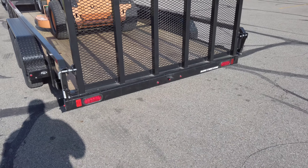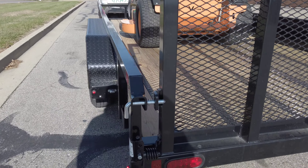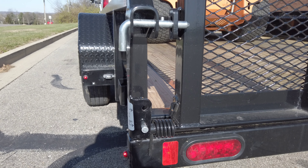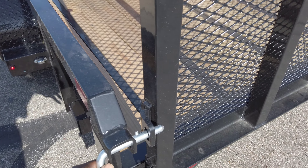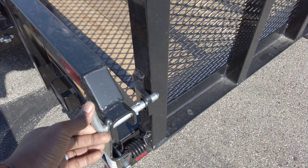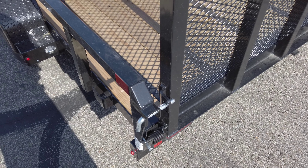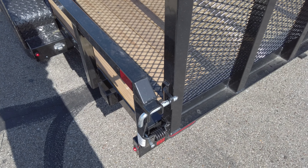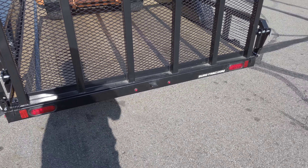Another great feature is that it's spring-assisted on both sides. What's pretty cool is this pin right here always stays in — you clip it up, bring it back, and then when you're about to lock it, put it back in and flip it down. I can't tell you how many of these pins I lost during the season on the old trailer — probably five or six, just from rushing.